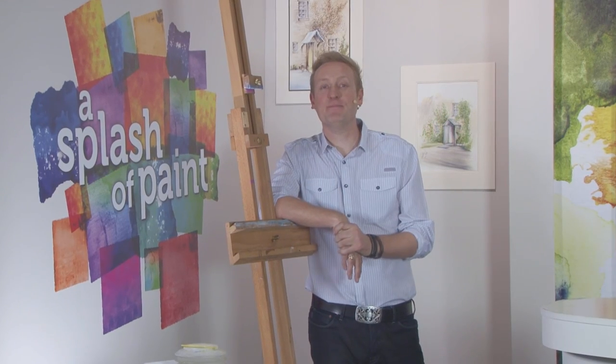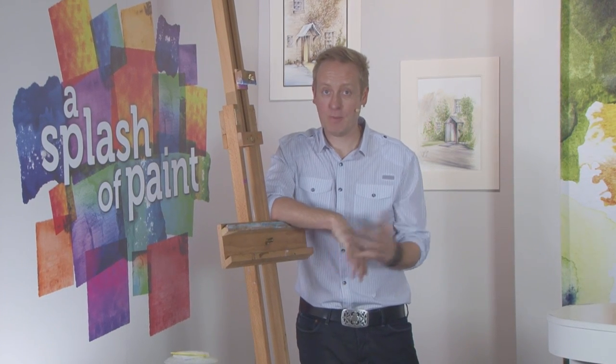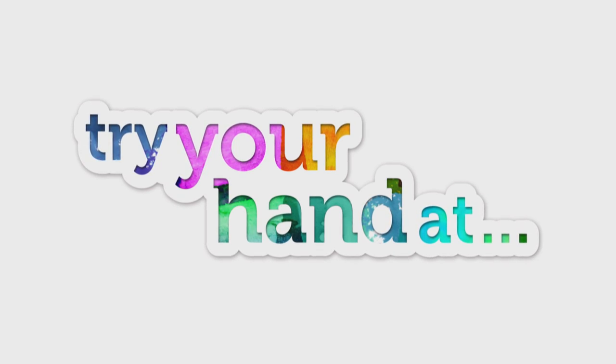Hello and welcome back to A Splash Your Paint. Now it's time to visit my own home-based studio for part one of today's Try Your Hand Out project. We will be using a reference photograph to paint a picture-perfect autumn landscape. Hi folks, you might remember a while back we took some photographs of Poulter Country Park in Langworth in Derbyshire.